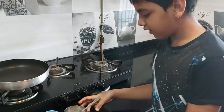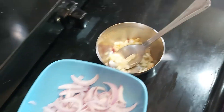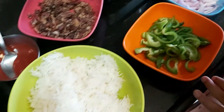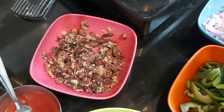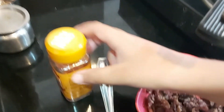So here I am going to prepare: 1 fourth spoon of garlic, 1 fine chopped onion, 1 fine chopped capsicum, rice, 1 cup of boiled and soaked rajma, sauce, and chili mix.